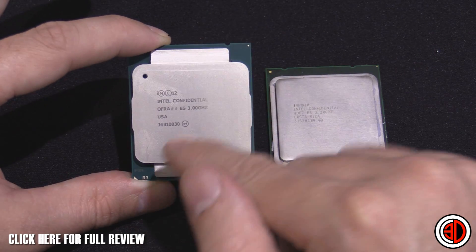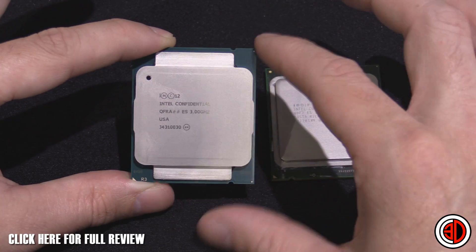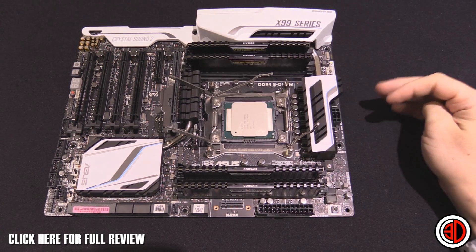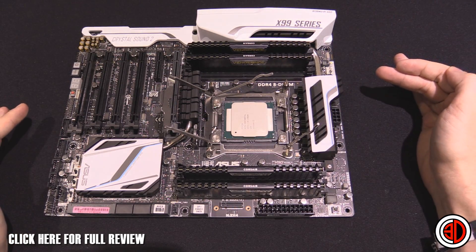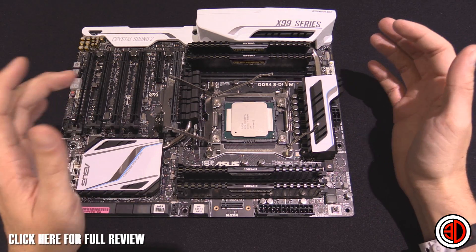I'm just going to show you now how these little tabs actually play a part in the mount. We have the 5960X in the socket on an Asus X99 Deluxe, which is white and lovely — actually one of my favourite looking boards at the moment. I just wanted to show you the way this works with the clamp as well, and if you've not seen the 2011 stuff before, this might be quite handy for you.